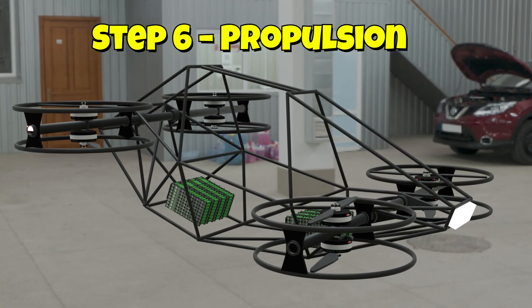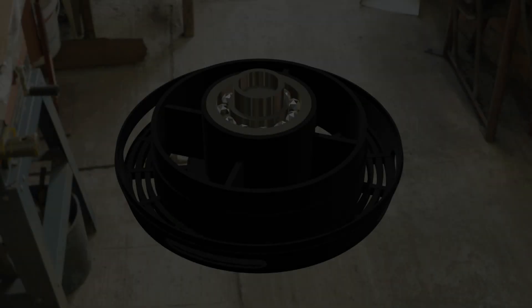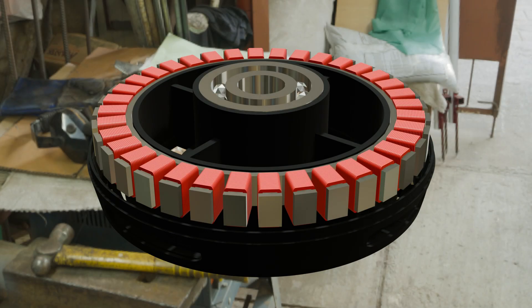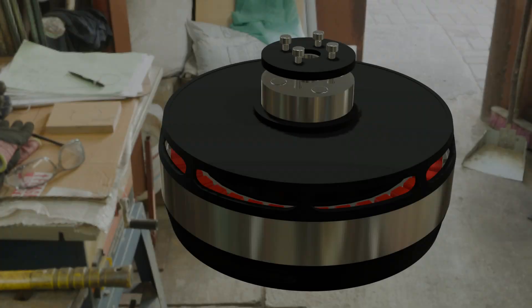Then it's time for propulsion — installing the motors, vibration-dampened mounts, and carbon fiber props. This is the moment the project really transforms into a flying machine.